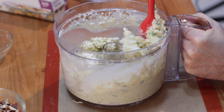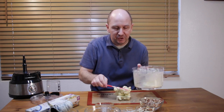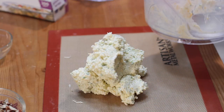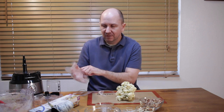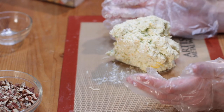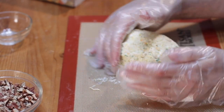Scrape around the sides and take all the cheese out. You can use freshly grated cheese that you grate yourself, or just use the pre-grated stuff if you want. Using clean hands or gloves — just make sure your hands are really clean — we're going to take this cheese mixture on a silicone mat, though you can do this right on your countertop too, and pack it down into a ball.